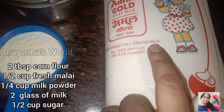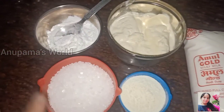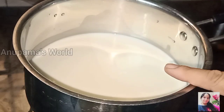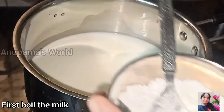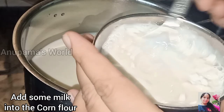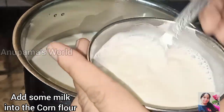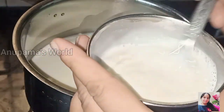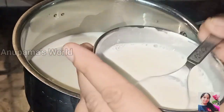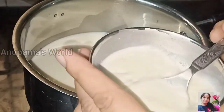We have to use full cream milk. We have to mix the cornflour into the milk. Because if we add it directly, we may get lumps. So we mix the cornflour in a small bowl with a little milk to make a smooth mixture.